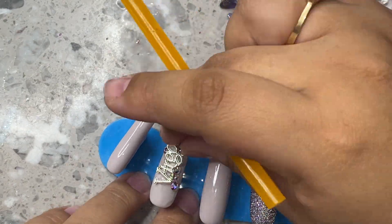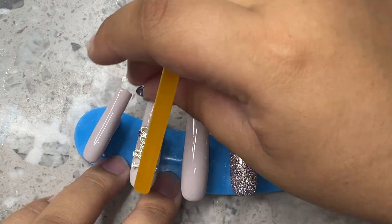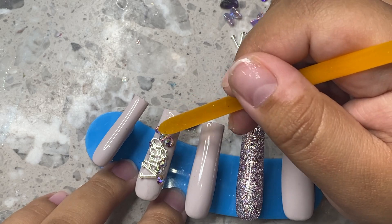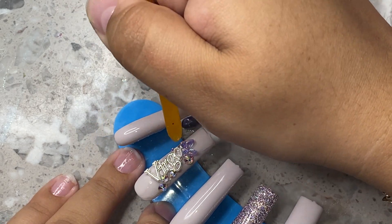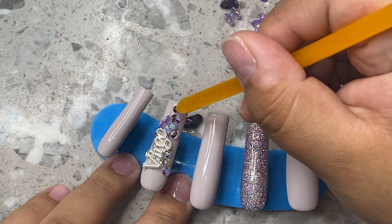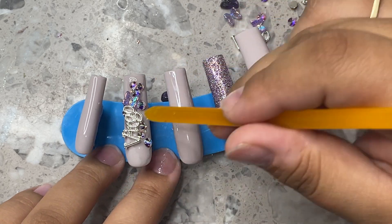I really wanted this to be like a cluster nail, so I'm going to be going in depth about how I did it. Here I'm placing the bigger crystal, and I'm applying them with my Makar rhinestone glue — this is the UV LED one, so you have time to work on your set. I also have these little butterflies — I've had them for so long I don't even remember where I got them, but I'll link them below if I can find some on Ali or Amazon.